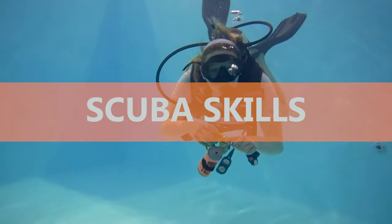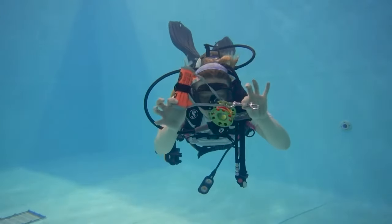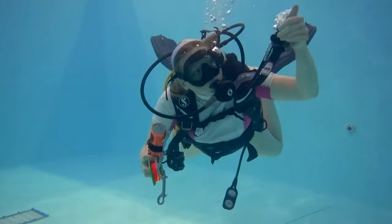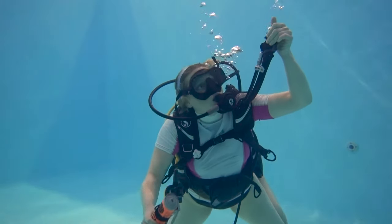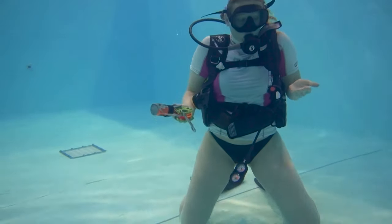How to deploy a surface marker buoy. There are multiple ways to deploy an SMB at depth. Today I want to show you my favorite way, which is using my exhale from my primary second stage. I love this technique because it keeps both my hands free, meaning it's easier to handle both my reel and SMB at the same time.